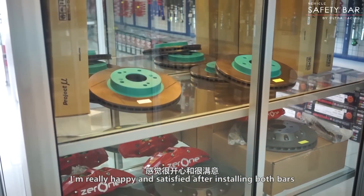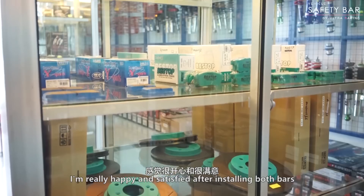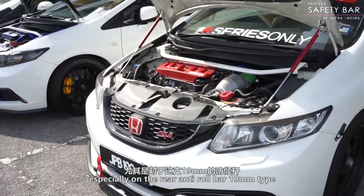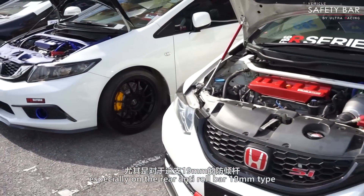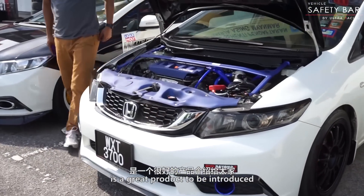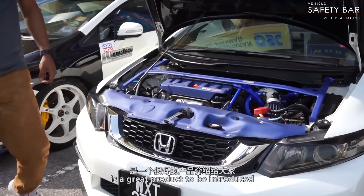I'm really happy and satisfied after installing both bars, especially on the rear anti-roll bar, 19mm type. It's a great product to be introduced to.